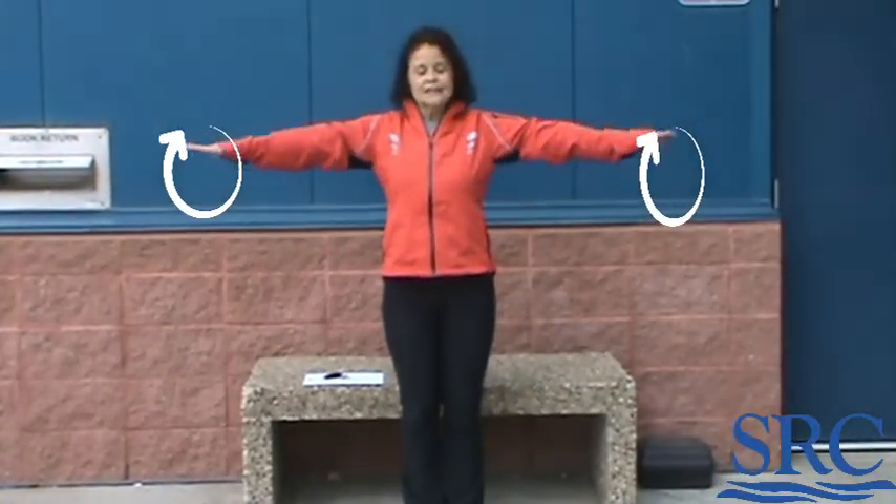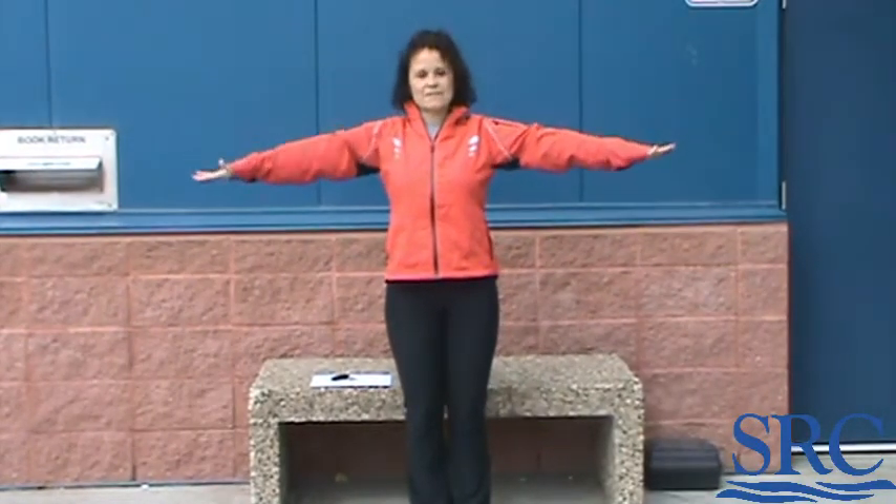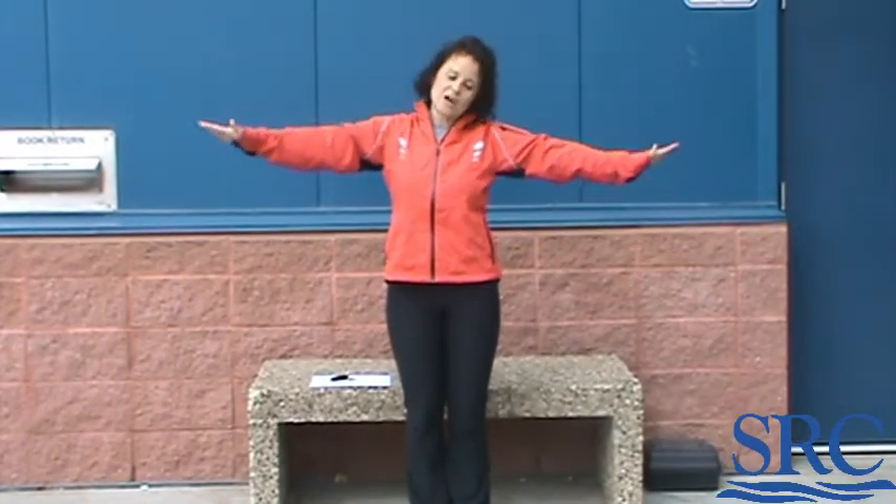If you come across any houses that have for sale signs, you get to do some toe raises — very self-explanatory, you decide how many. If you come across some garbage cans, if you pick garbage day for your neighborhood you're going to be doing lots of arm circles. You can do nice little arm circles — forwards, backwards, medium or big circles. You want to fatigue the arms a little bit. Those are arm circles for garbage cans.